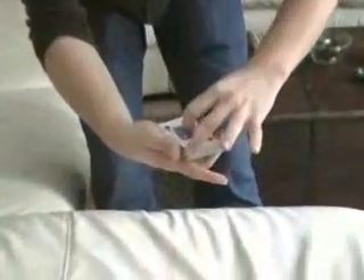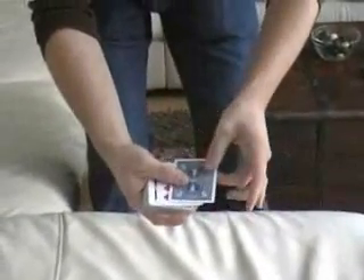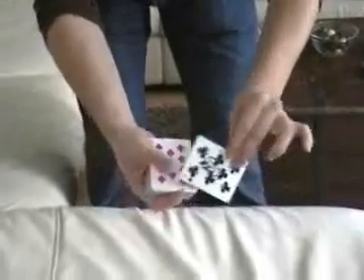Now I'll do it slowly so you can see what happens. You take the signed torn card and you place it on top of the pack. Now come in a little bit closer because we take the pieces, just like so, and shake it — and as you do so, the pieces instantly fuse back together again.